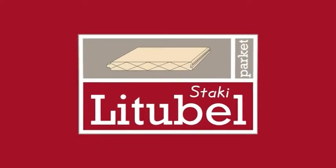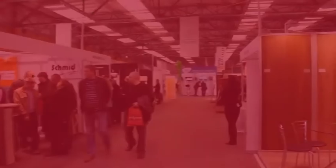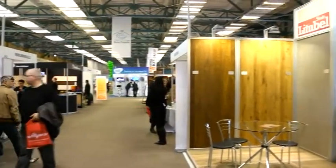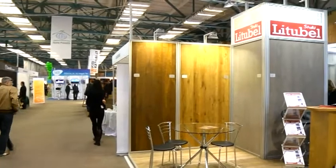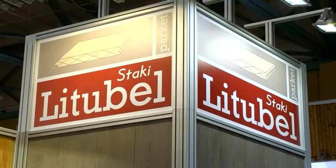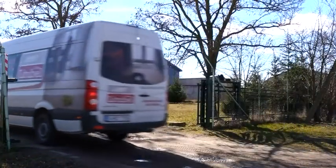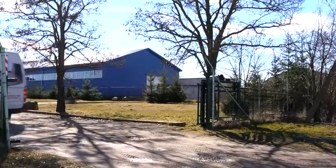Lutubel Staki Parquet – luxury and elegance to your home interior. Lutubel Staki Parquet is a well-known brand name of natural solid oak floorboards and engineered parquet. These high-quality floorboards and parquet are made here in Užusalej, Yonova district, in Lithuania, by Company Plankmara Ltd.